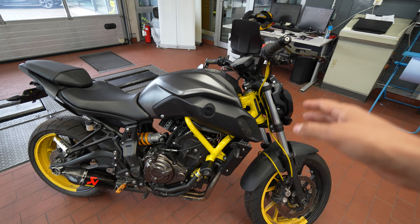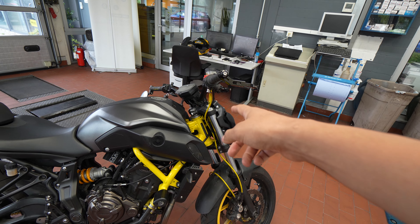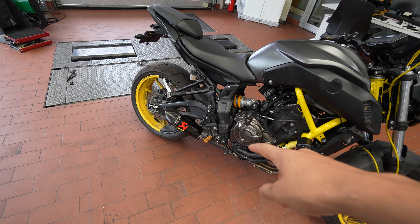The Ohlins I'd done, the ECU Flash I'd done — brake lines I didn't do, actually — and it had a different Akrapovic exhaust.